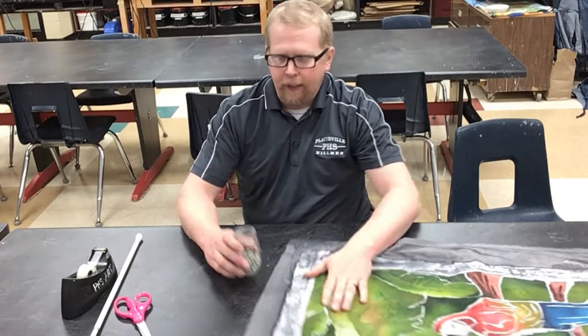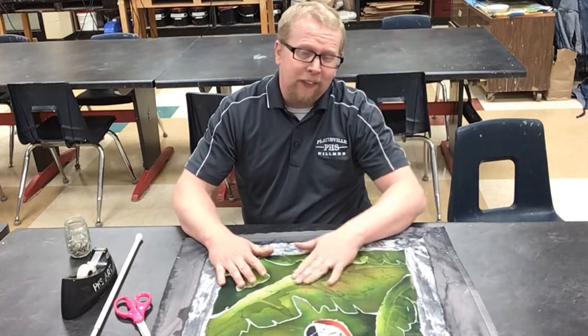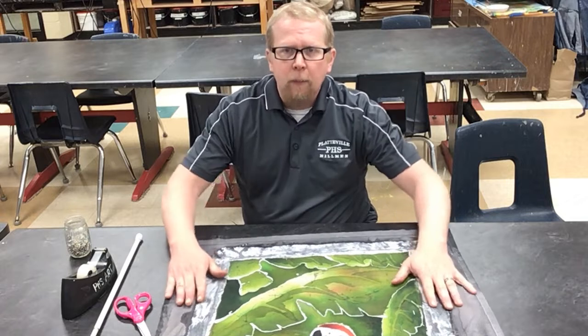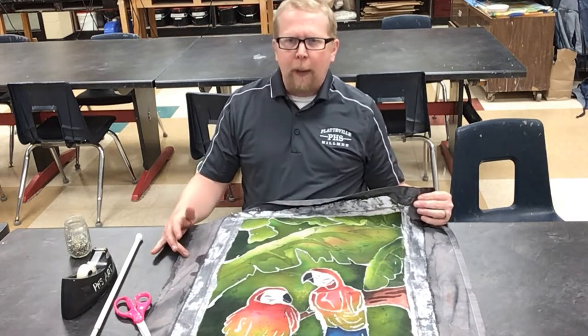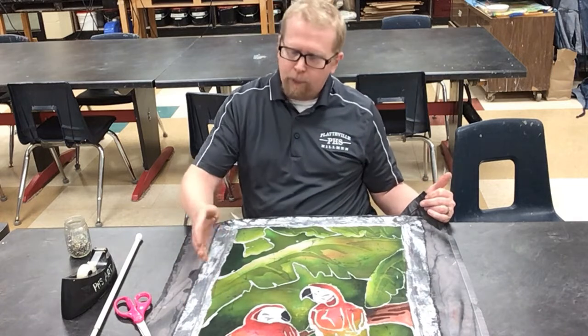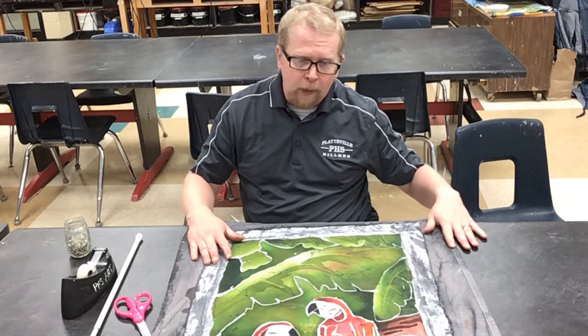Now that we have this all done — it's already been waxed — we're ready to basically turn this in as a final part. You have a couple choices. Some people like the idea of having this extra spot on here. Other people like to have the white. Other people want to get all that cut off and just have the design. It's completely up to you on how you want to do that.